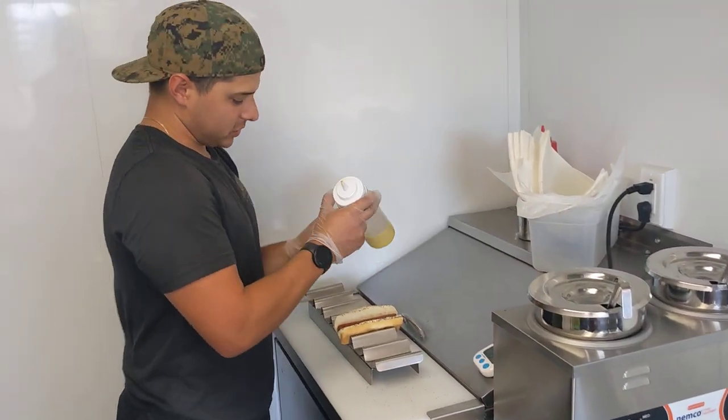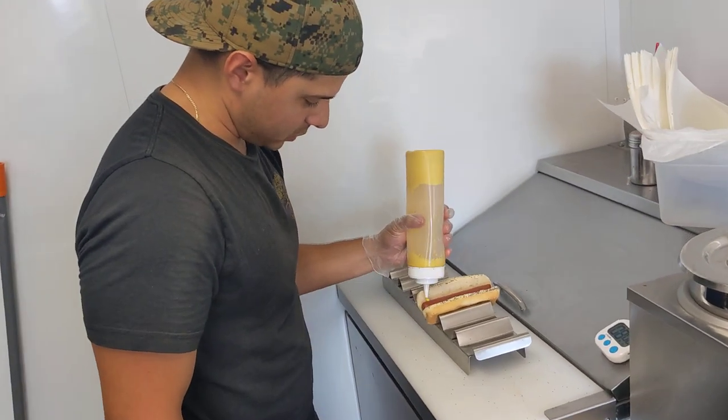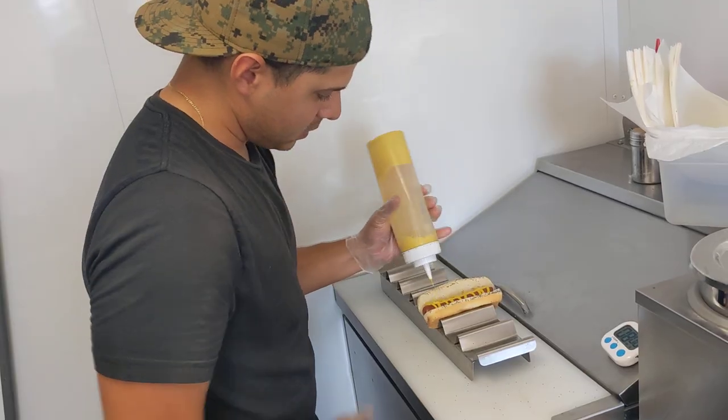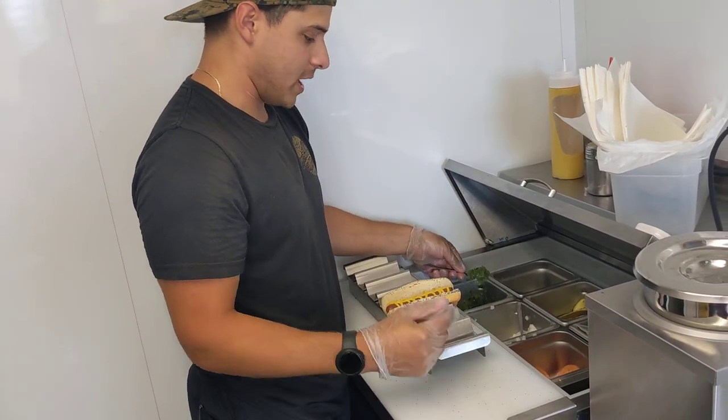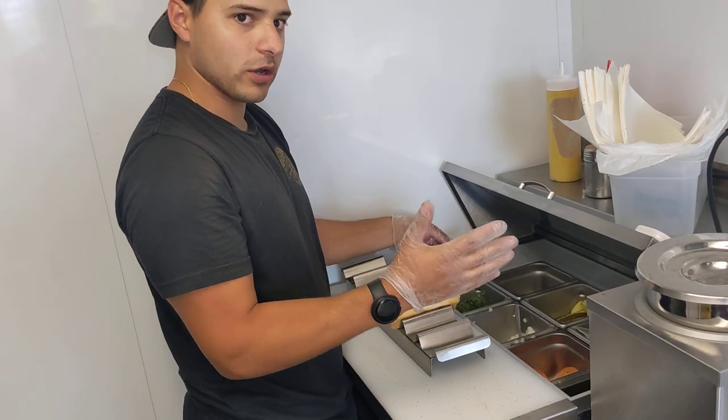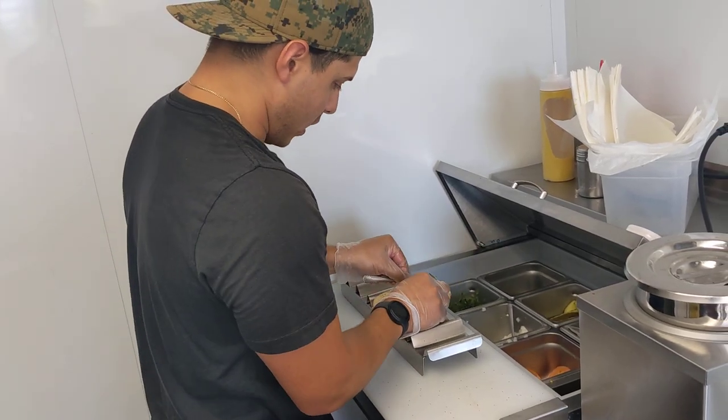We're going to put the wet toppings first. We're going to start with the mustard. Then we go with relish. The reason why we do the wet toppings first is so the dry toppings can stick to it — it kind of keeps it all together like glue. So then we're going to do the relish.